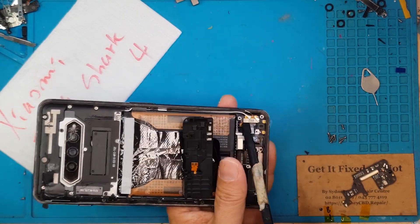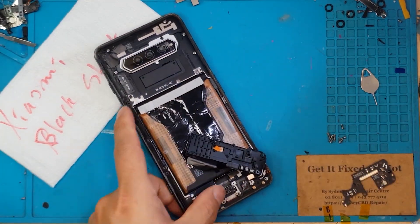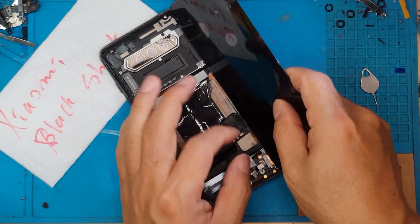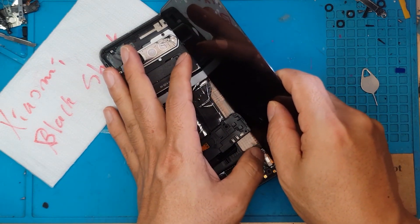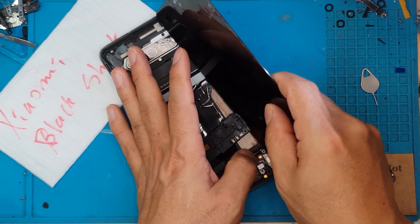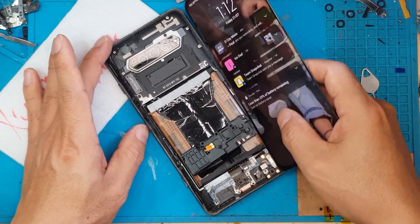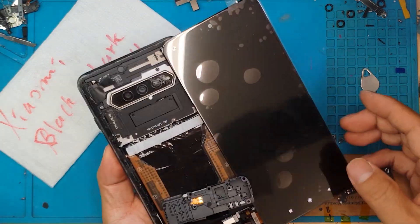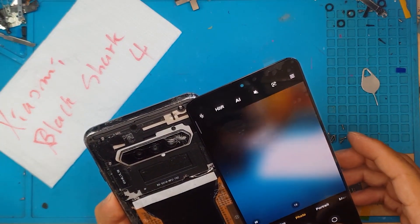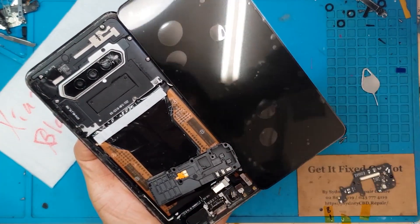We pull it out gently, and this is the connector for the display — this is what we're gonna be focusing on. We're gonna test if the smartphone is still alive underneath the black dead display. We connect this and it still turns on, so the client is correct — it's been on the whole time, just not showing us anything.